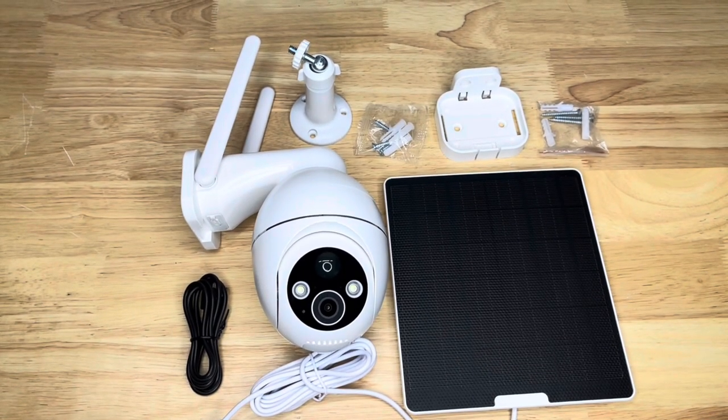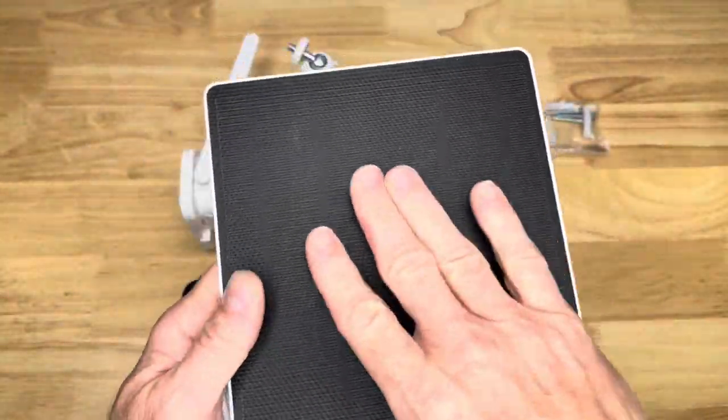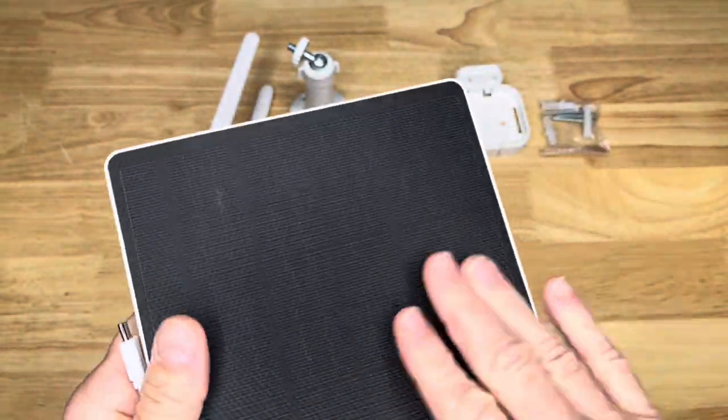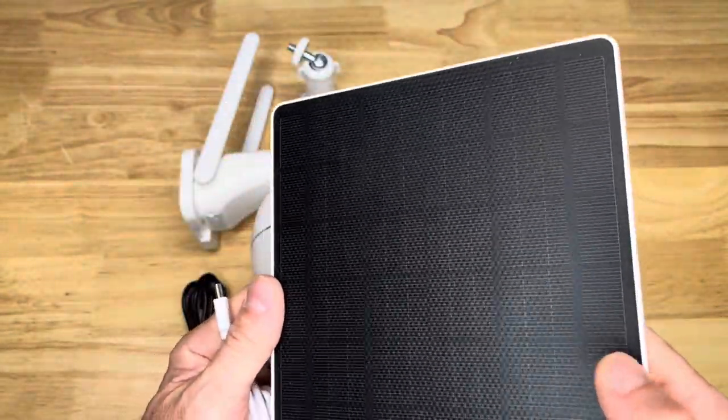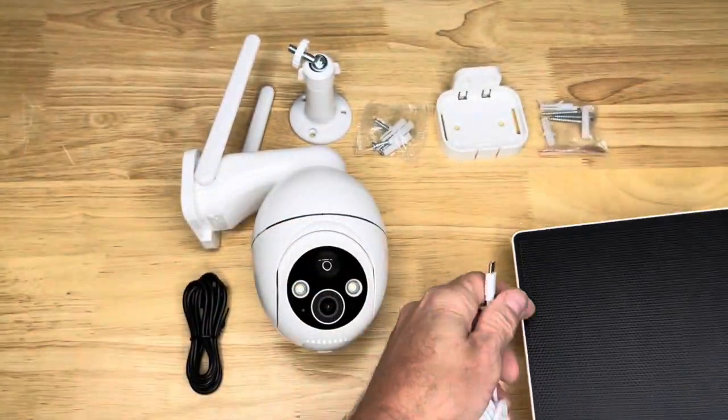Here's everything that came in the box. It's got the solar panel itself. This panel has a nice coating over it — it feels like a rubber coating almost, to protect it. It's got a Type-C connector, which is going to plug into the back of the camera.